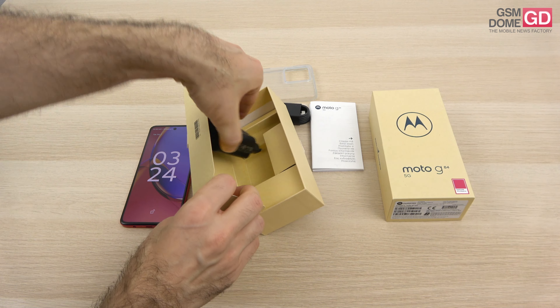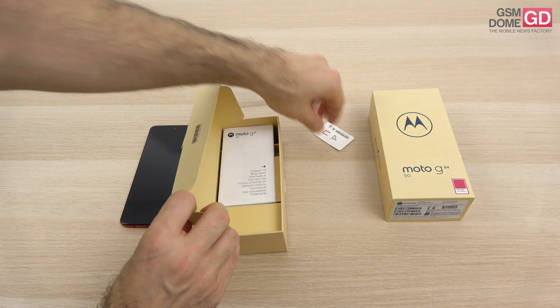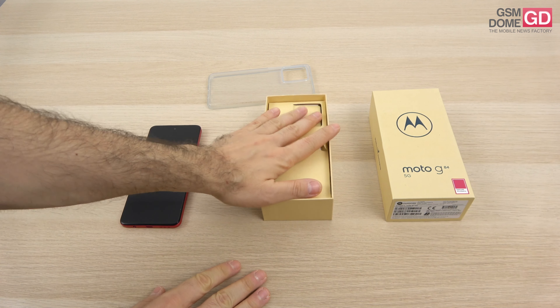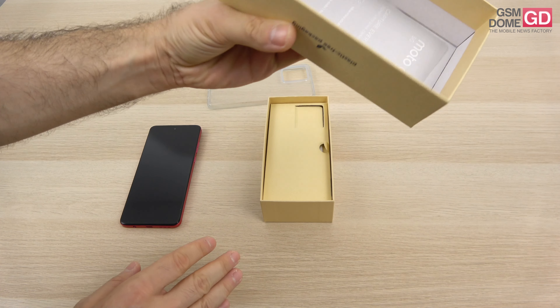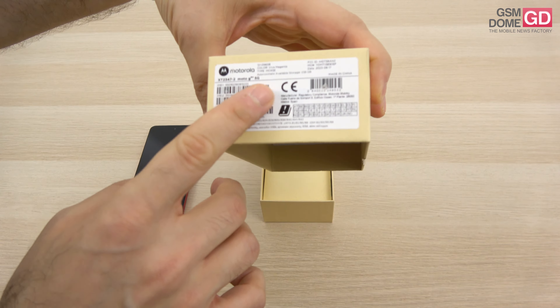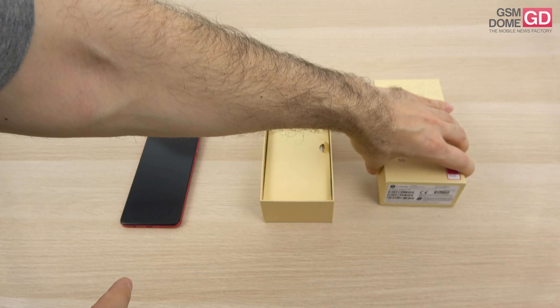It's a 33W charger even though the battery charges at 30W and it's got a USB-A connector. You should probably know it's a plastic-free package, and we have here the version that comes with 12GB of RAM and 256GB of storage.